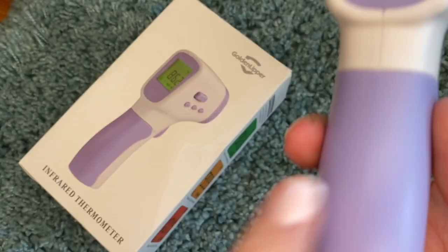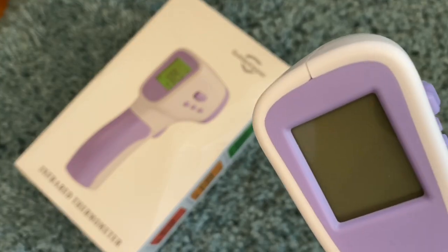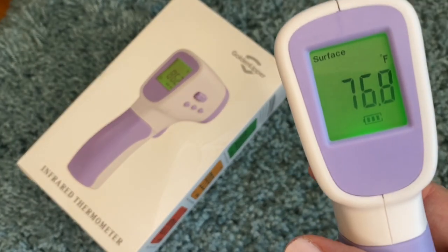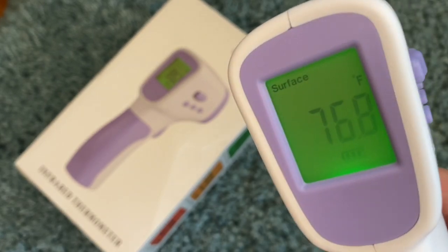Getting that setting changed has been the biggest challenge for most people. So I'm going to show you how. Basically this is the battery compartment — you just pop it open and it takes two triple-A batteries. You push that button to turn it on. I've already got mine switched to fahrenheit but I'm going to show you how to switch yours as well.